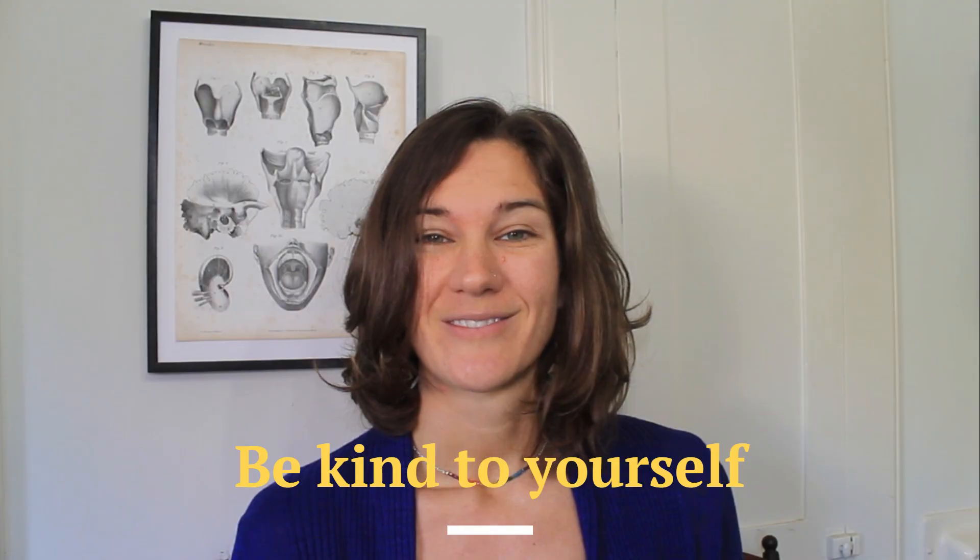I hope you found this video helpful. Thanks for watching and make sure to be kind to yourself. Cheers!